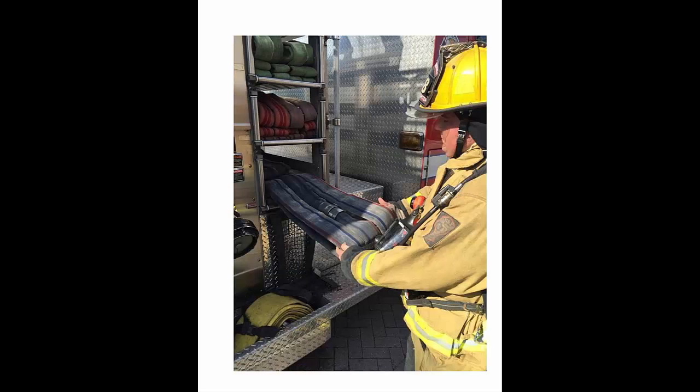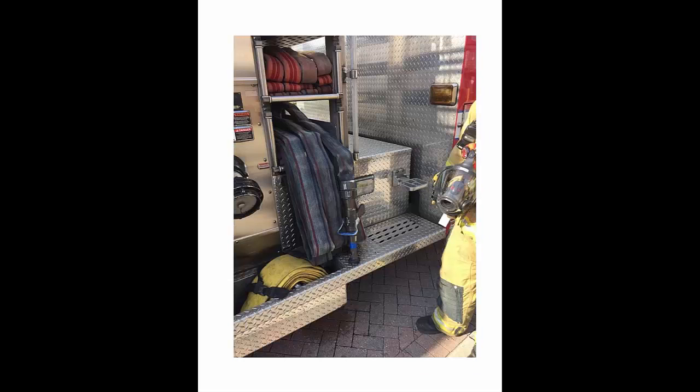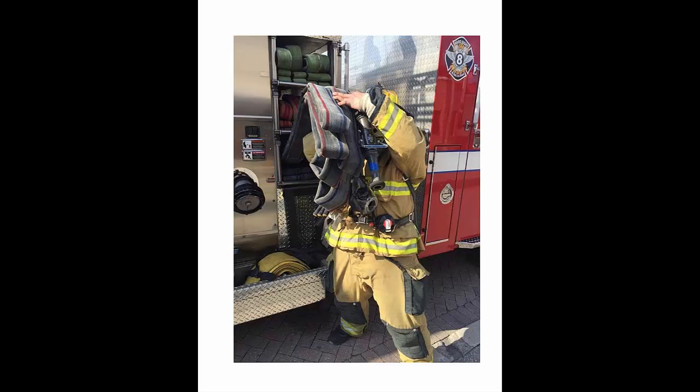The firefighter begins the stretch by pulling down the three ears. Reach in and get the nozzle even with the top two bites of hose. Take the nozzle and the top two bites and make them even with the ears. This bundle of hose is now placed over the appropriate shoulder.